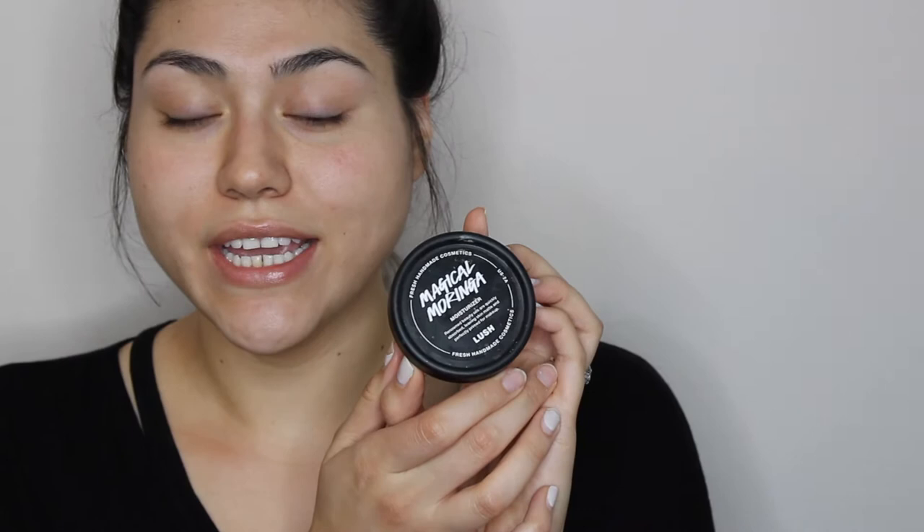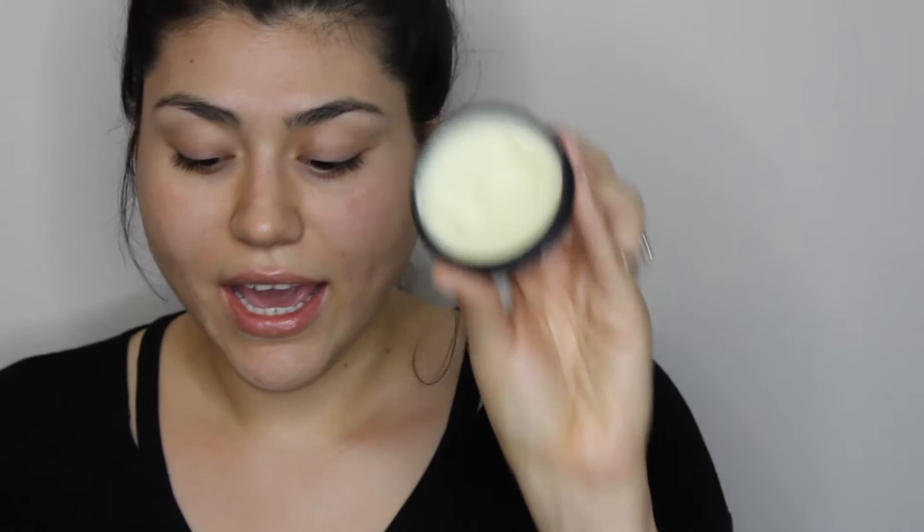The moisturizer I'm going to be using is this Magical Moringa by Lush. I absolutely love this stuff — it's a solid, as you can see. What you want to do is grab just a small amount, rub it with your fingers to melt it, and then apply it to your face.